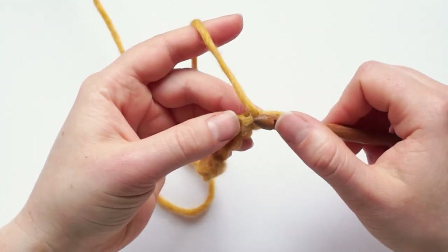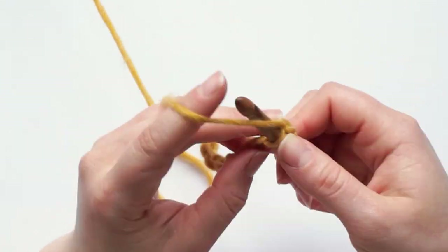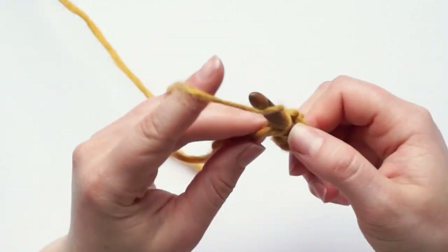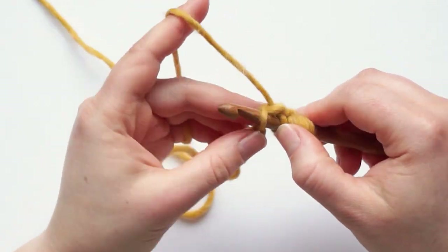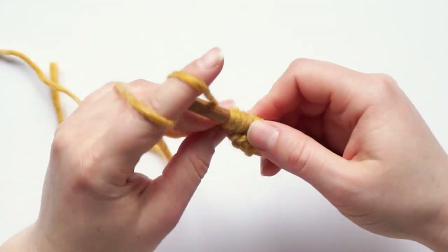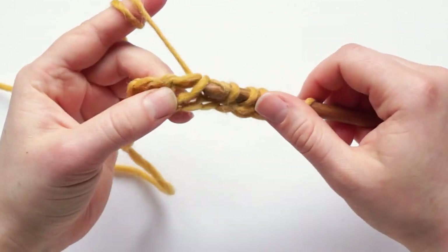After chaining nine, we pick up the loops in the back bumps of the chains. Then at the end of the row we chain one, yarn over, pull through two to return — and this is the foundation row.